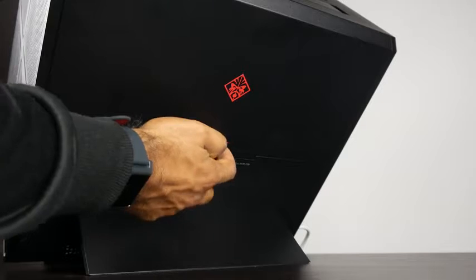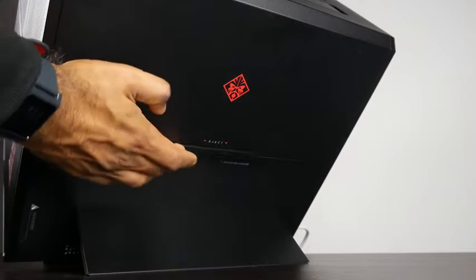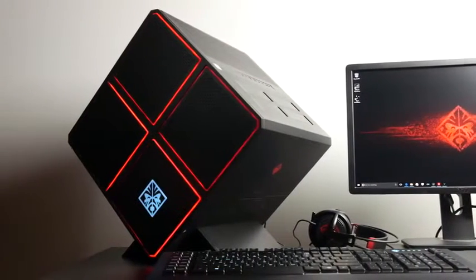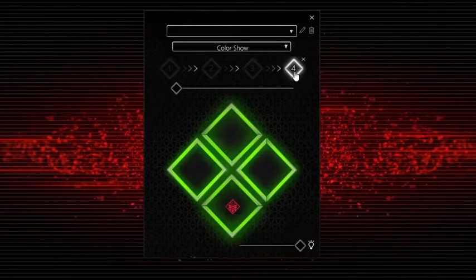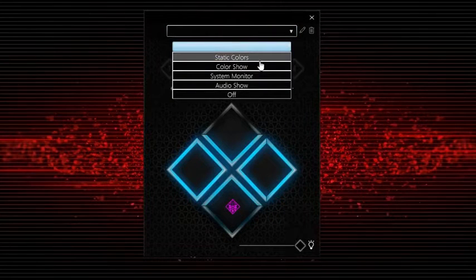At the bottom of the PC case is a slide-out Blu-ray/optical drive, which is really easy to access if you still use optical or Blu-ray discs. At the front of the case, there's RGB lighting integrated across nine individual lighting zones, controllable in four different color modes using the pre-installed Omen lighting control app in Windows.